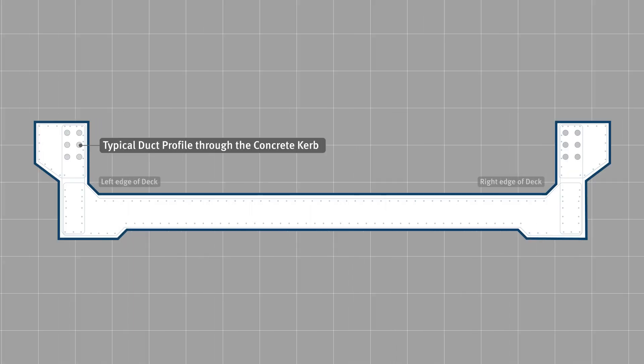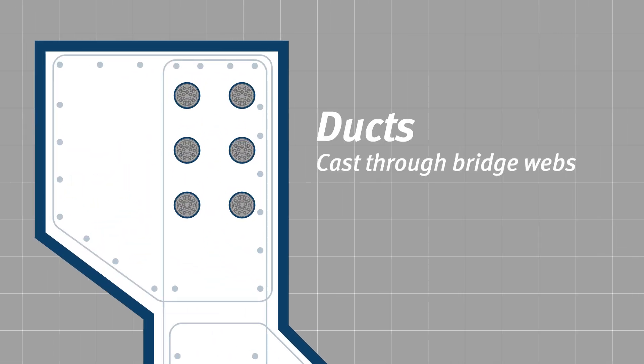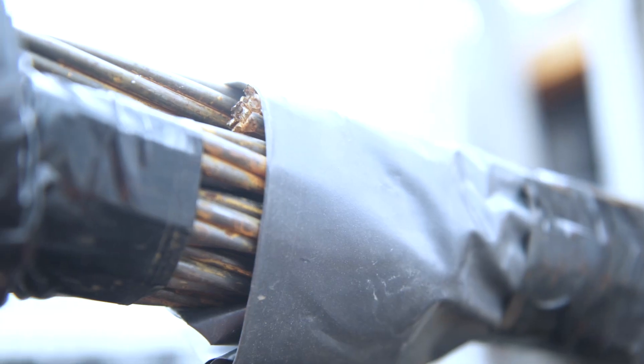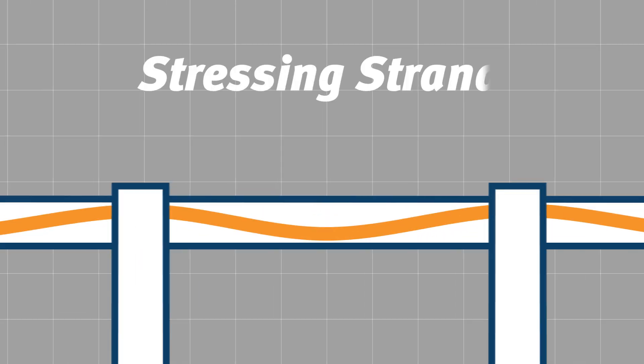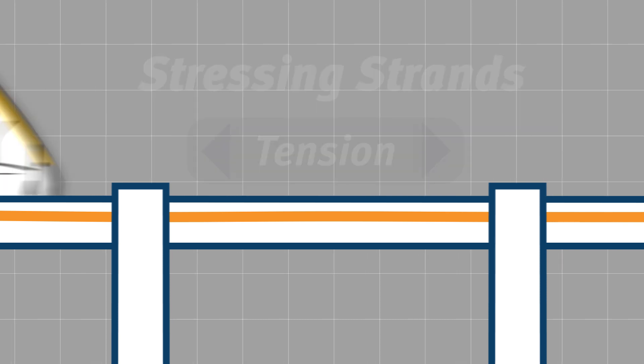The bridge also has a post-tension system installed. During construction of the bridge we cast ducts into the webs of the bridge. Each duct is then fitted with 15 strands. Once the concrete has reached design strength we then stress the strands, applying tension to one end. That tension provides a compressive force to the middle of the bridge which stops cracking and sagging of the bridge structure.